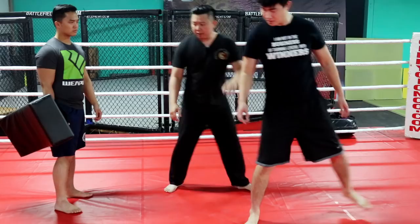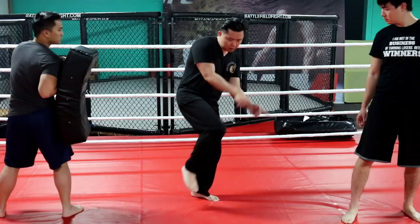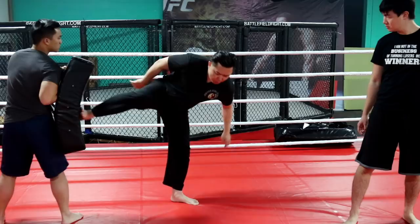After you get that chamber, when you extend the foot, you put all your energy into it. Imagine making a circle. From here — boom — like that. See my body? It's contract, and then expand.